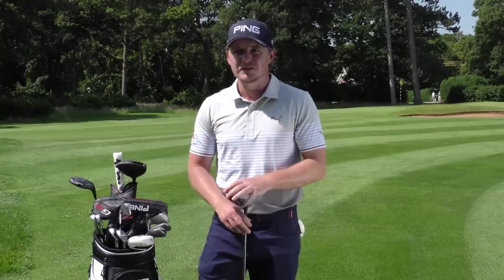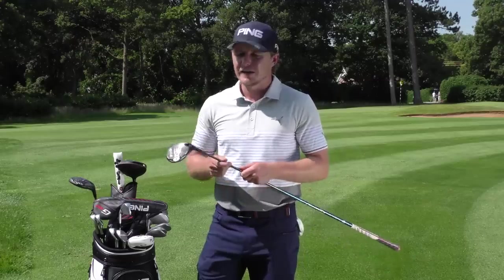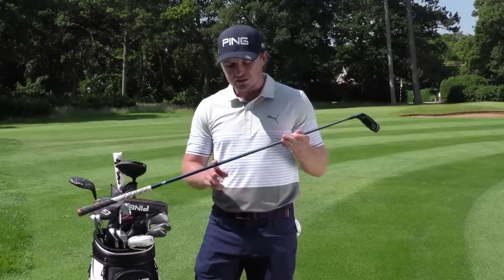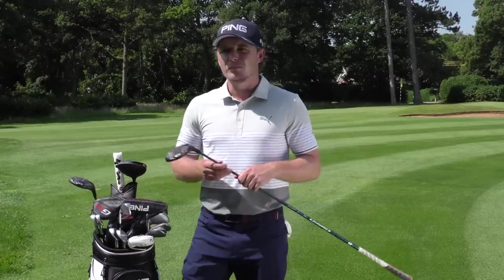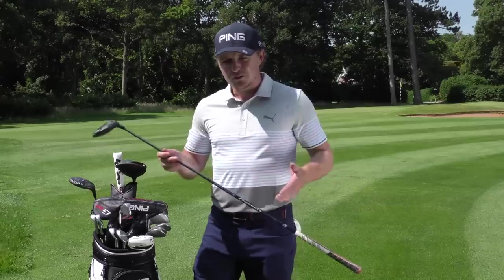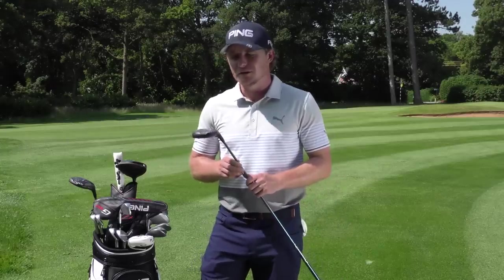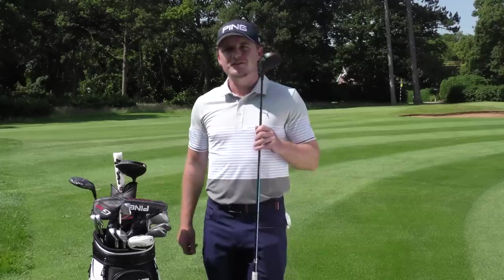The five wood carries about 250 and goes a lot higher than my three wood — still a good distance. It's a versatile club: you can hit a high fade for about 230 or a strong draw for 260. It has a slightly different shaft at the moment but I have one in the matching shaft to test. Because I've hit so many good shots with this club, I'm reluctant to change for the sake of changing — I have a good relationship with it.